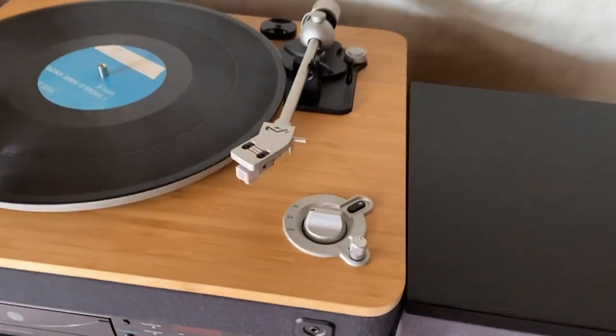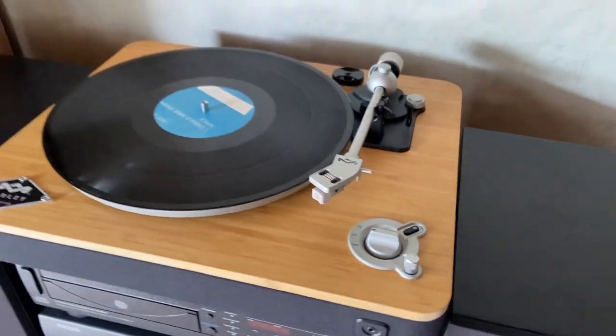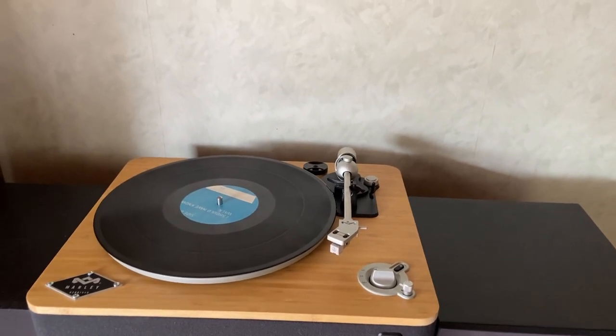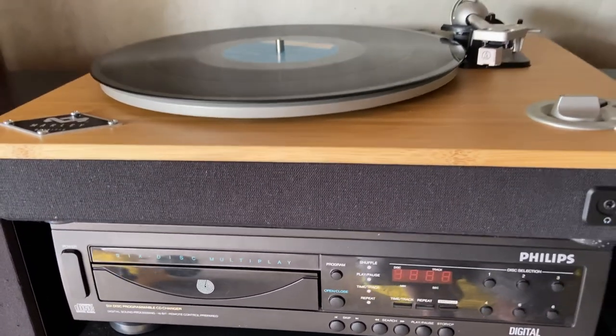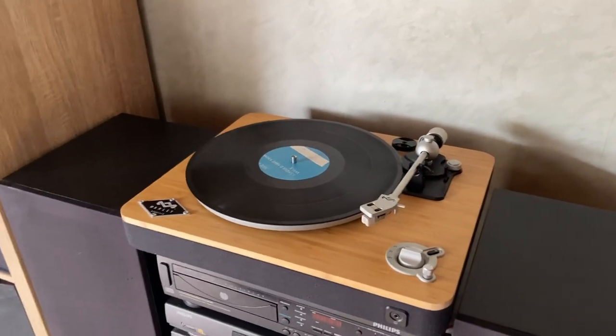It comes with the usual ability to switch between 33 and 45 RPM. I haven't discovered a way to fine-tune that if you needed to, but theoretically you shouldn't have to. The underside of the aluminium platter has all these little teeth that run around the circumference, which automatically governs it to that RPM, so you should never have to adjust that.